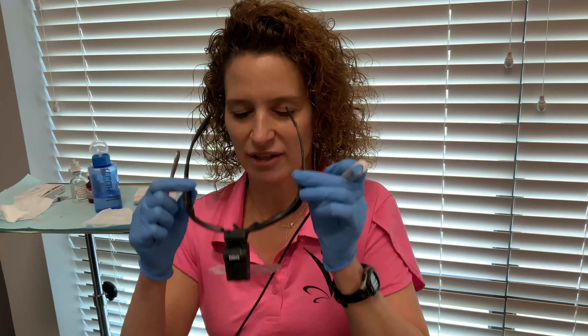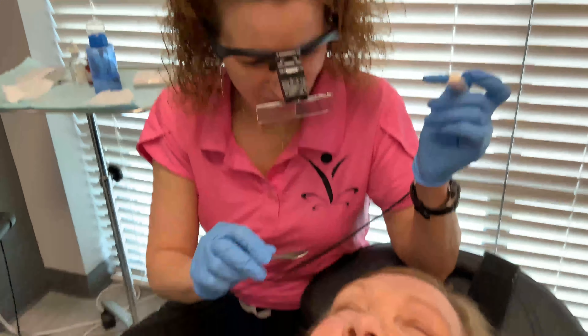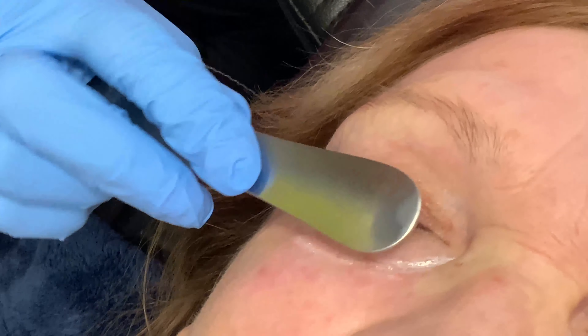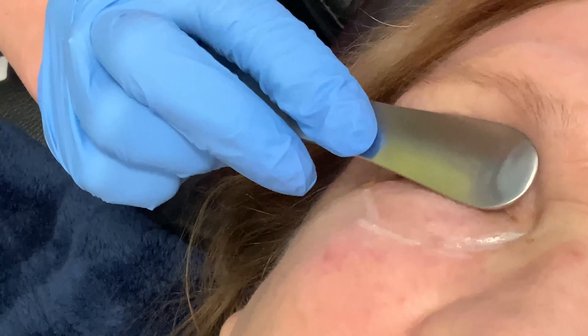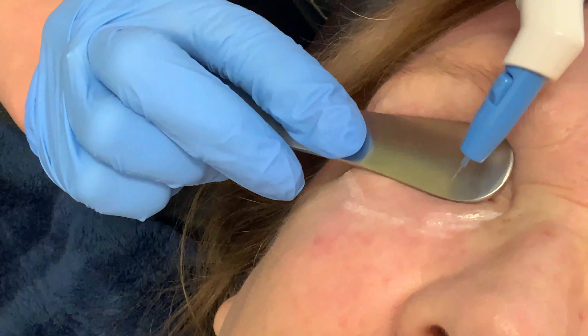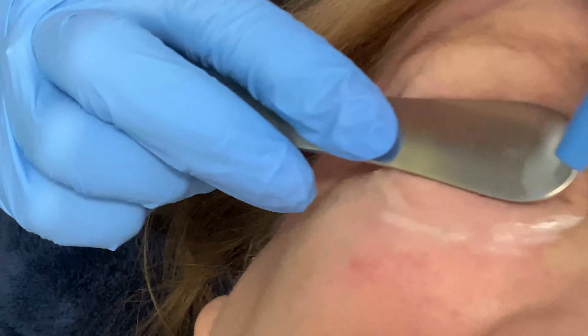I'm going to put on these glasses so I can see really well. I'm going to use my fancy little eye protector as well, because when I push on her eye with this, I'm protecting her globe, but I'm also pushing that fat pad out. I'd already numbed her with an orbital block, so she should not feel this.